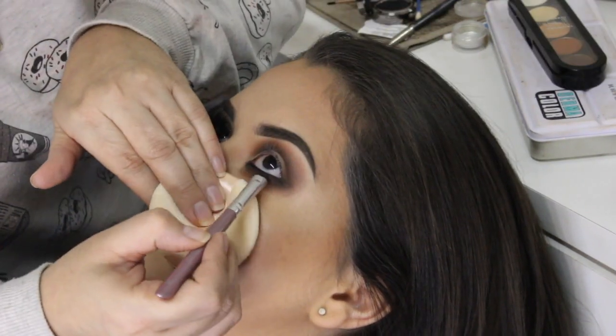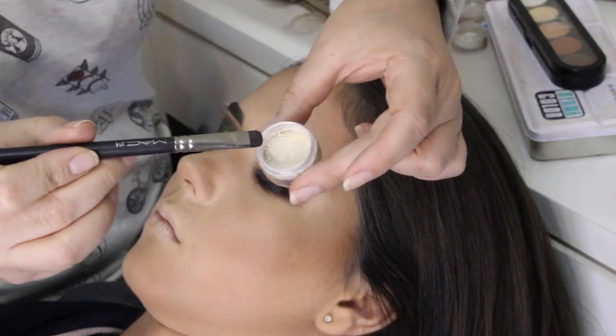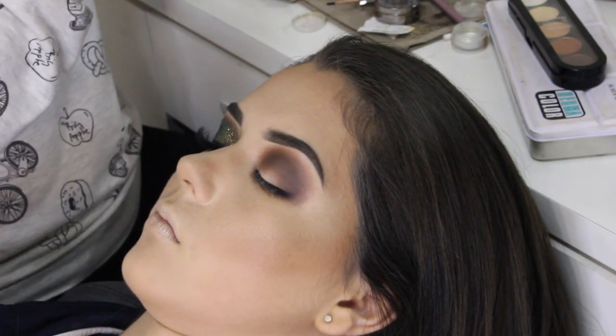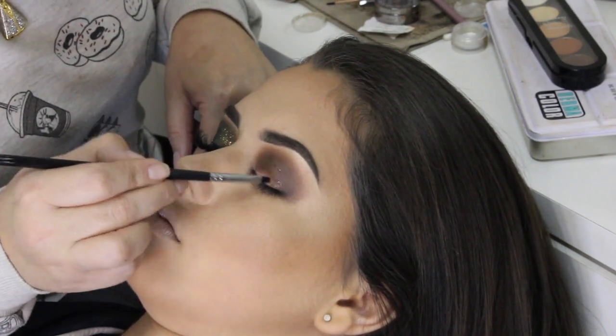Vou usar o pincel 09 da Macrylan e a sombra Blackout da Urban Decay pra selar o delineador e dar o acabamento. Vou usar pra iluminar, rente as sobrancelhas, o pigmento Vanilla da Macrylan. Vou usar a cola da Benay, vou aplicar na pálpebra móvel e também um pouquinho acima do côncavo.